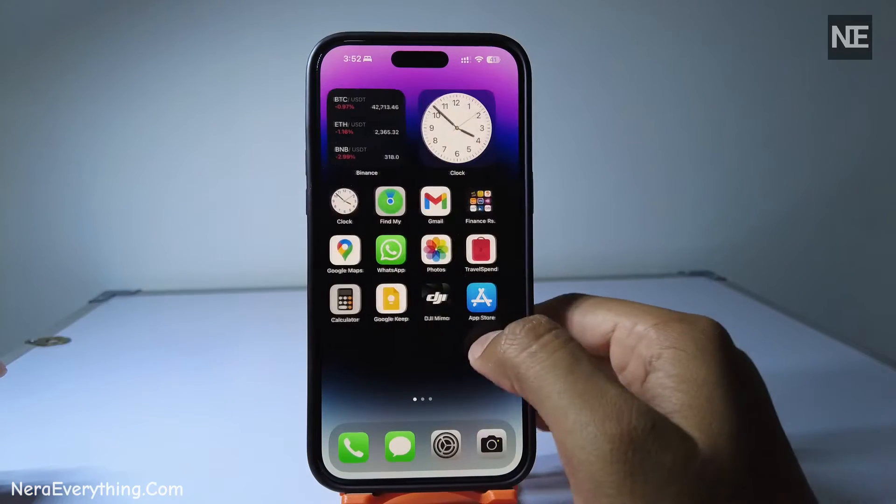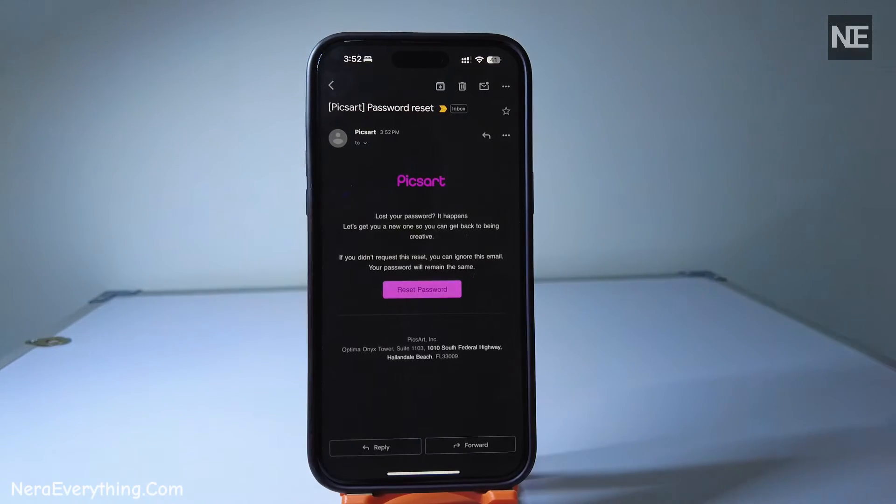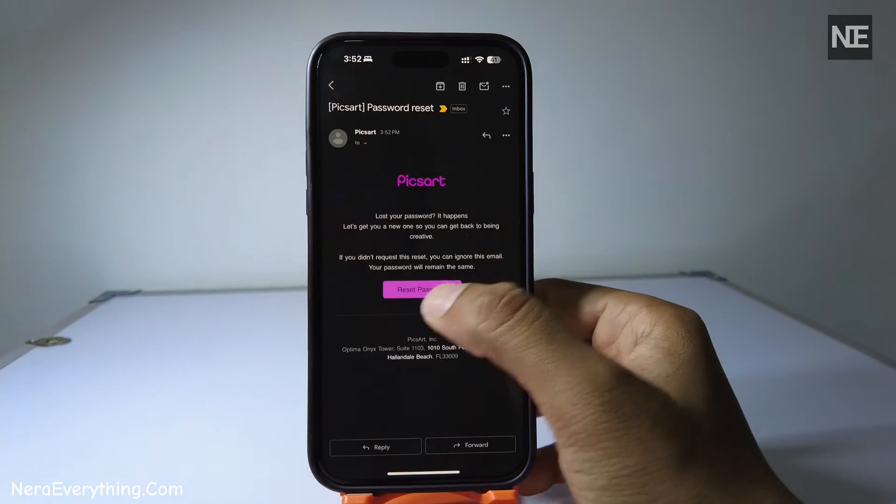After you've sent the request, open the Gmail app on your iPhone. Look for the email from PixArt and open it. In the email, there's a reset password button.